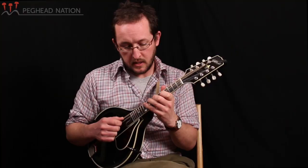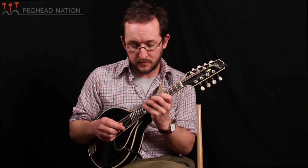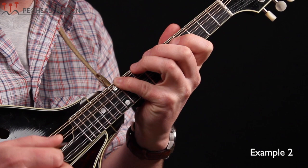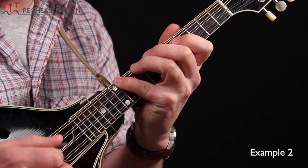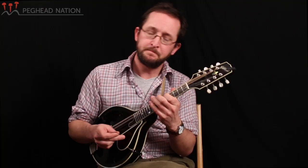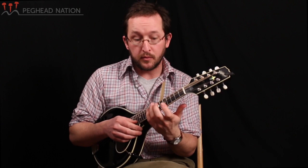Now we can keep going below this G. This first note is a little bit of a reach, but we don't actually use it that much, so don't despair. Going below G would be G, F sharp with your pinky, E with your ring finger, and D with your middle finger. And this C is an important one to know about as well. What I'm doing here is trying to establish some context of where we're going to be finding this melody.